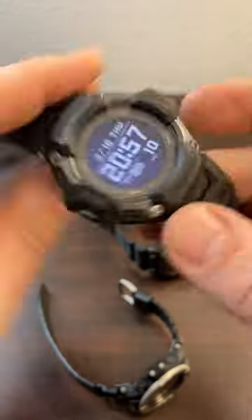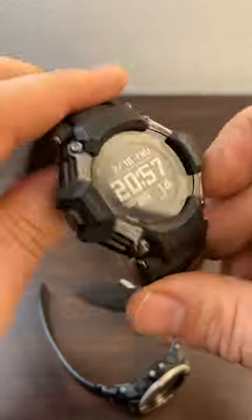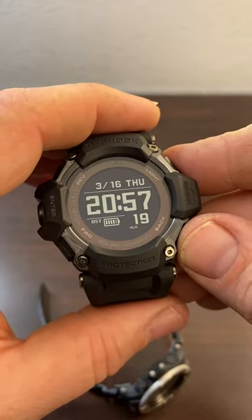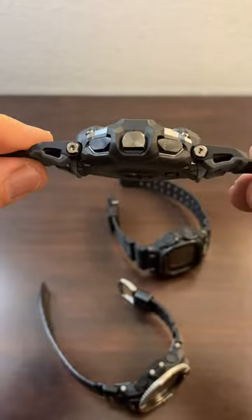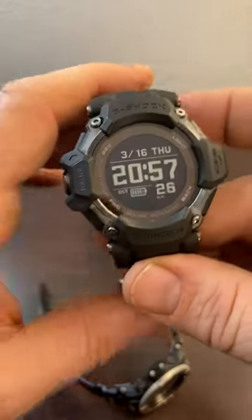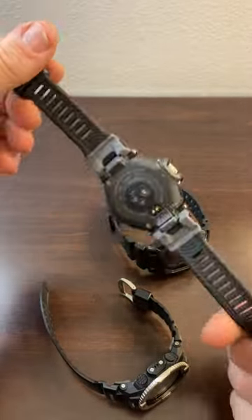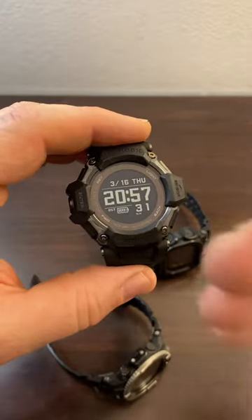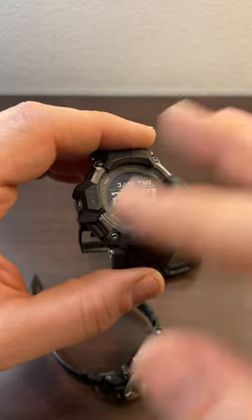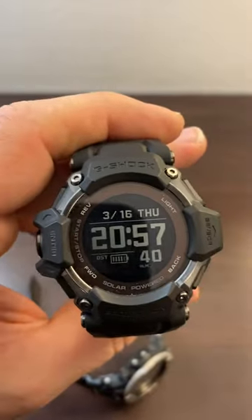Anyways guys, that's my first review of this watch. If you want more information, ask me in the comments and I can make another video covering anything you want. If you're interested in buying it — like I said, five out of five stars for the body of the watch and the fit, and three out of five for the software. I'm Jim Kinkade, thanks for watching.